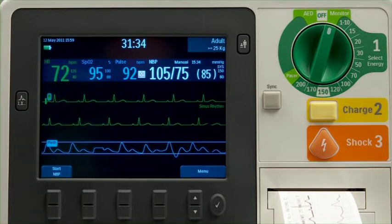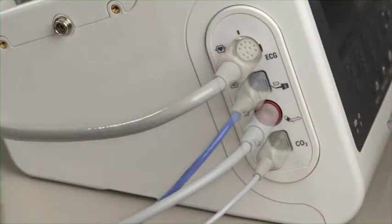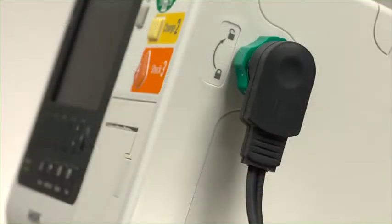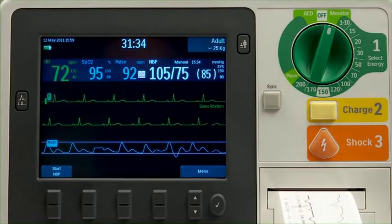The XL Plus controls and connections are carefully organized to facilitate ease of use. Color-coded ports for monitoring cable connections are on the left — ECG, SpO2, non-invasive blood pressure, and CO2 sensor cables plug in here. The HeartStart XL Plus comes with cable wraps to assist in cable management. A therapy port for paddles or multi-function electrode pads is on the other side. Operating controls and indicators are on the front.